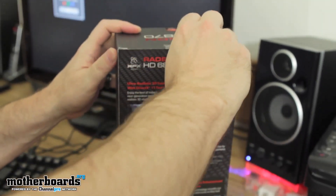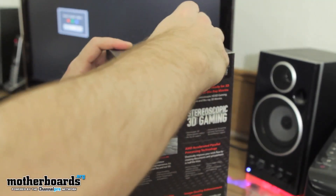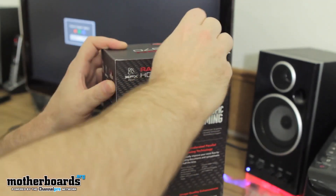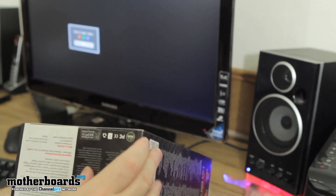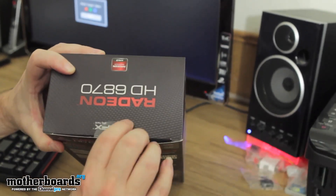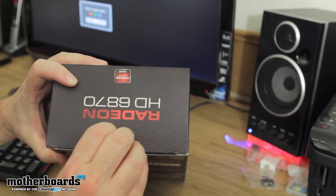We'll go ahead and pop the top here now and get into the unboxing. The cap is locked up here, so I'll have to peel this label back. These are all locked pretty tightly — this will be one of those times when I should have had a knife. I should have, would have, could have had a knife.